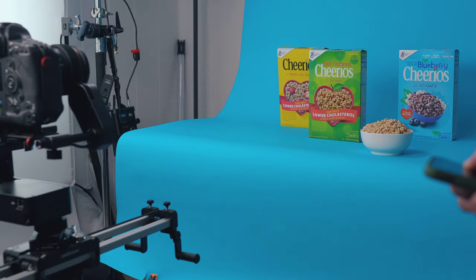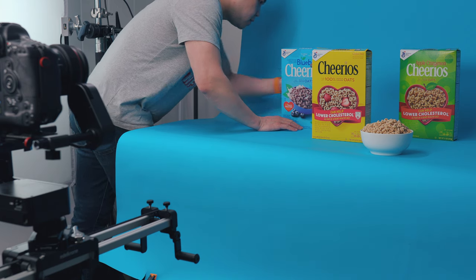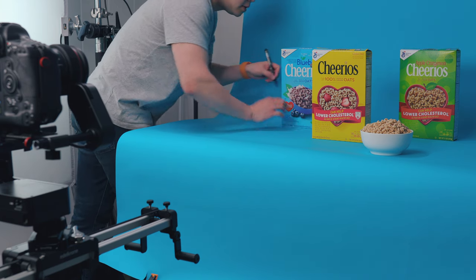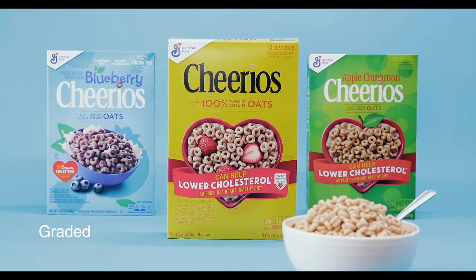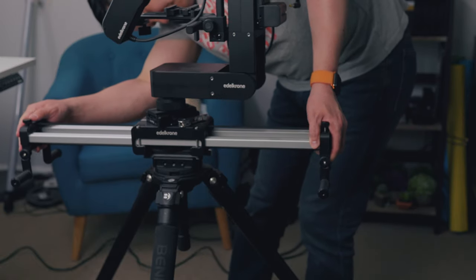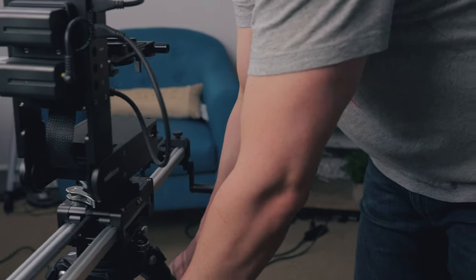Every single time I changed the position of the boxes. The tricky part was to make the boxes look stationary as I dolly in, so I marked down the position of each box, and when I swapped them, they were in the exact same spot. With any slider move, it's best to use foreground to show depth and movement, so I thought a bowl full of Cheerios is the perfect prop to use. Since I had to repeat the move at the exact same speed every single time, I used the motorized slider — you might get away with a manual slider, but you'd have to spend a lot of time in post to match the clips up perfectly.